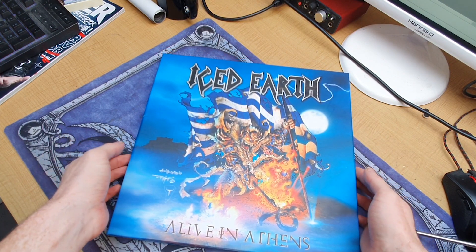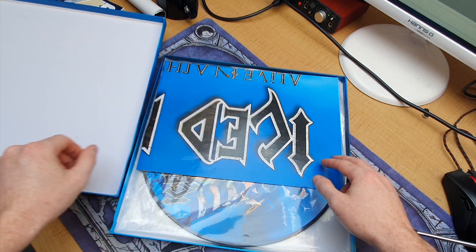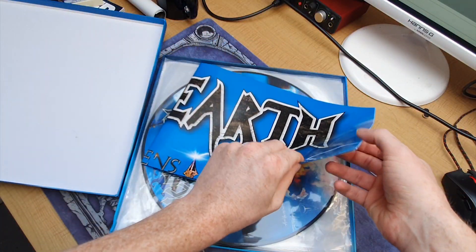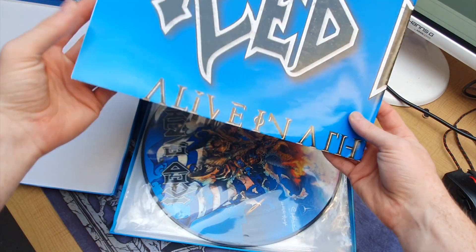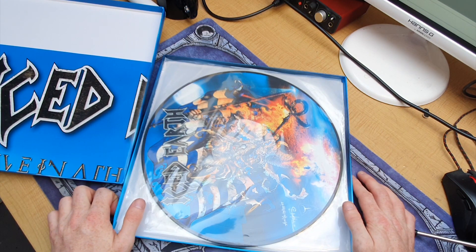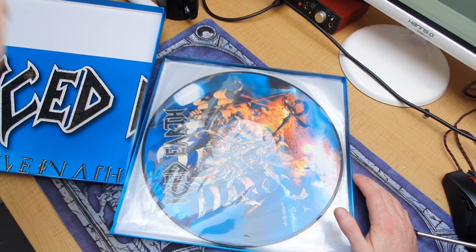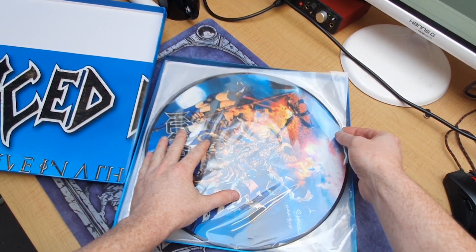I bought it about six years ago and it's just a beautiful collectible. You get this really wicked poster — I don't want to fold it out because I could never fold it back up again. If you follow me on my podcast on YouTube, you'll know that I hate folded posters because you get all the creases in them, which is really annoying.